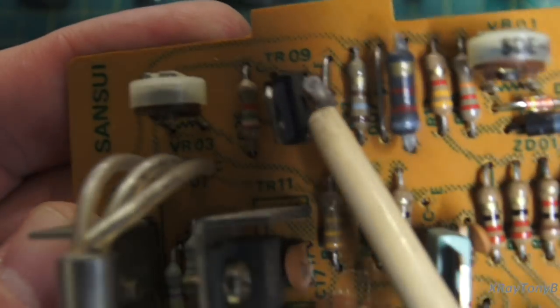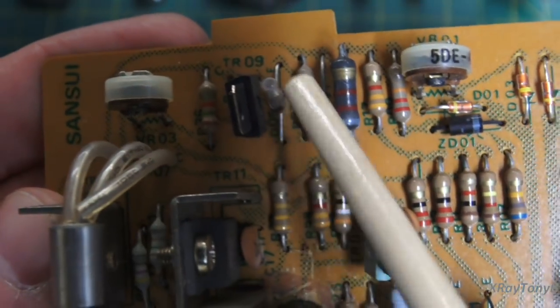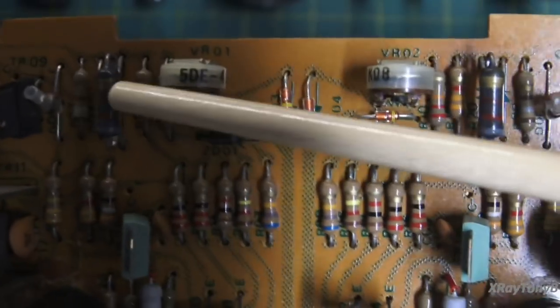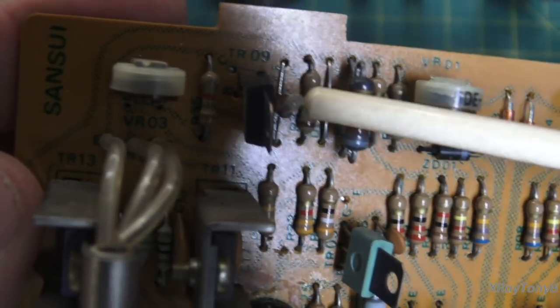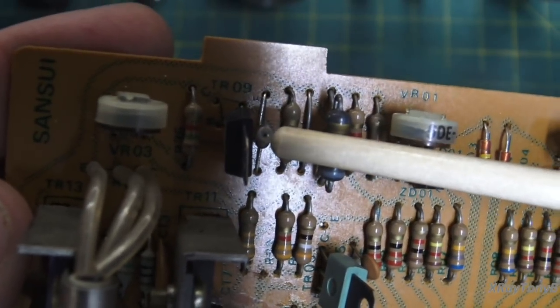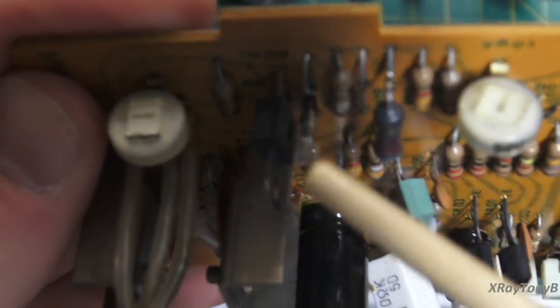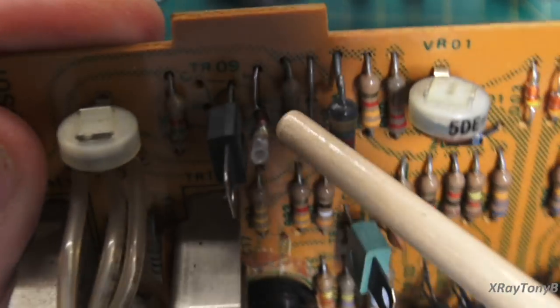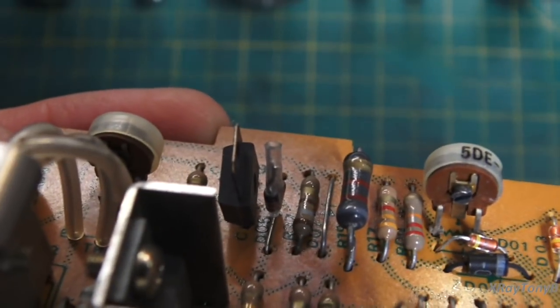I put a couple of 1N4148s — two of them in series — in place of those little single spherical diodes that were in here. Those sometimes will go bad, so for preventative reasons I put these in. They work perfectly like this. I just tie them together at their junction and put a little piece of clear heat shrink over them so you can see them.